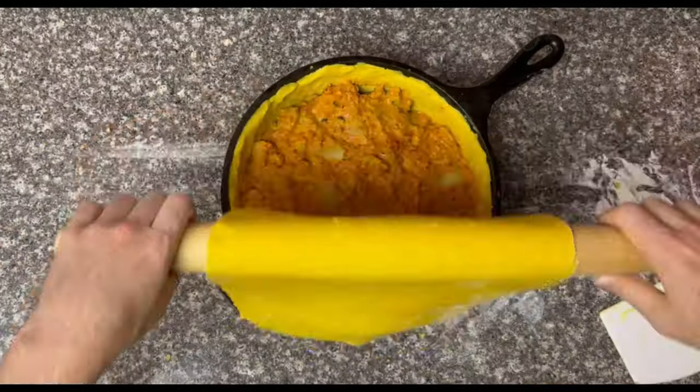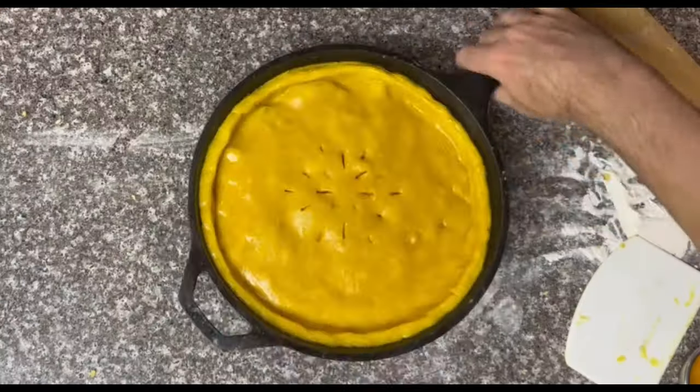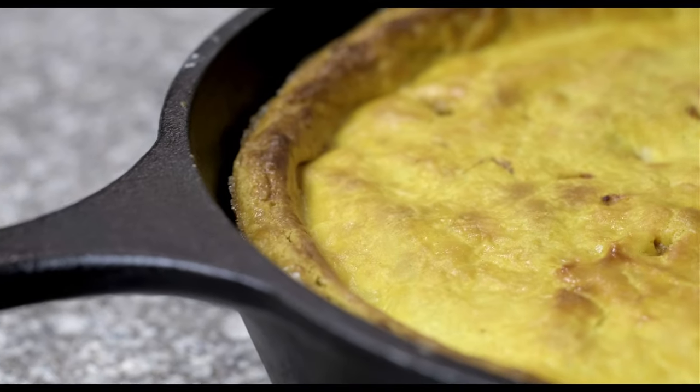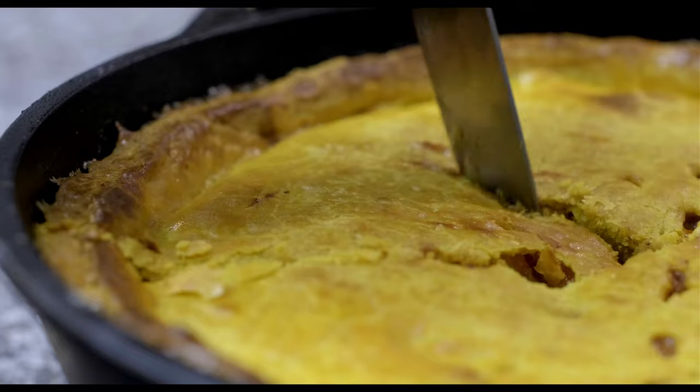Then build your pot pie: pastry crust, filling, pastry crust, crimp, egg wash, ventilation holes, and in the oven for 30 to 35 minutes at 425 degrees. Cooking this is pretty much a no-brainer because the inside of the pot pie is already fully cooked. Just look at the outside — when the crust is golden brown, the pie is done. Enjoy your Indian pot pie.